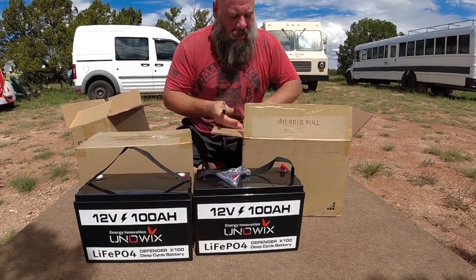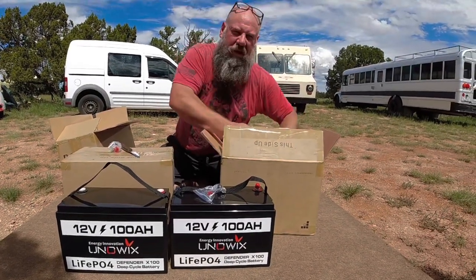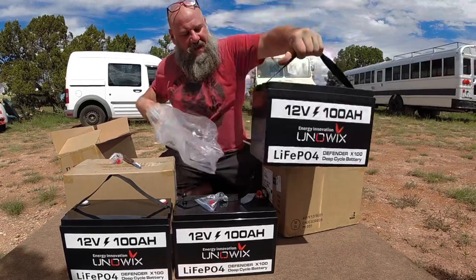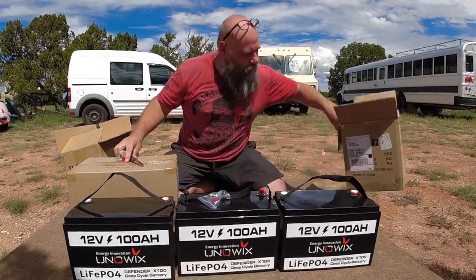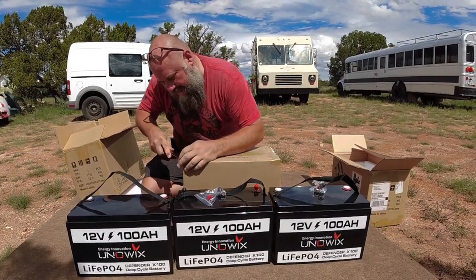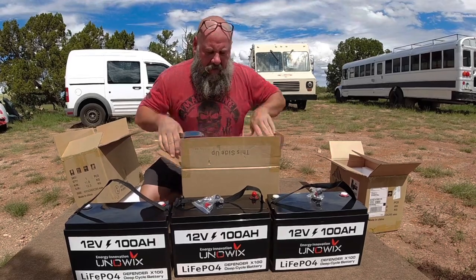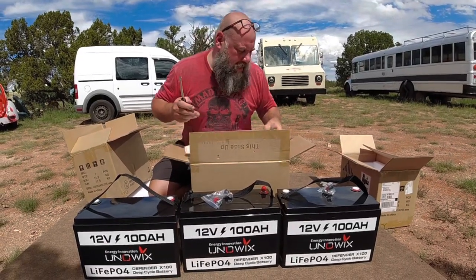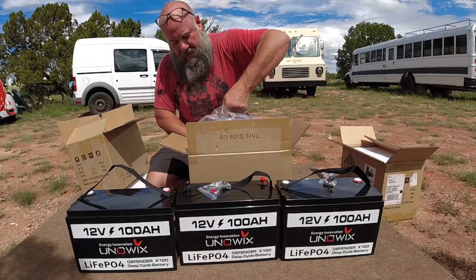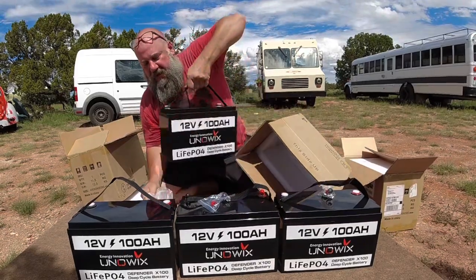I'll be testing these in the long run, but for now I'm going to do an installation video, get them hooked up, and make sure they're all working — kind of an intro video. The UniWix batteries — it's an upstart company, so this is a battery that hasn't been tested very much. I'm one of the first people to get my hands on one and give it a try. I believe their price for these right now is $499. That's a pretty good price for 100 amp hours.